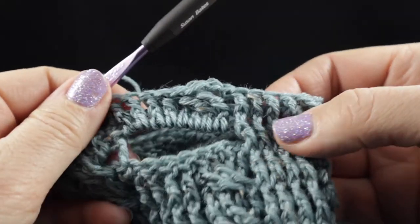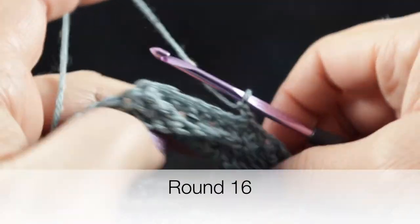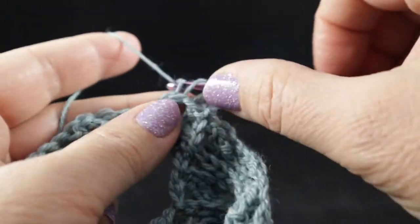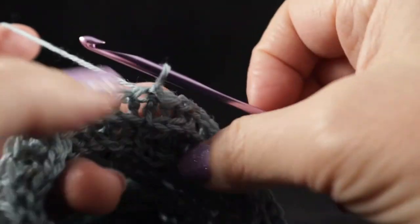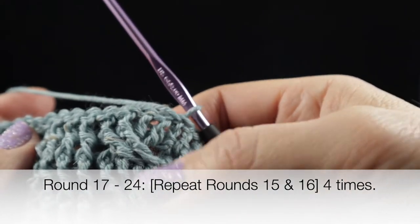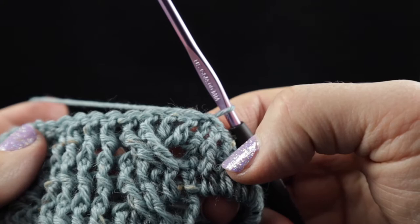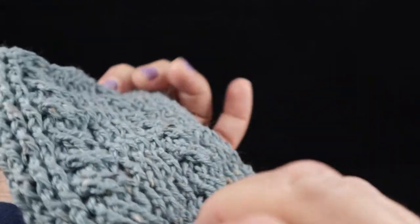Your thumb hole should now be complete. For round sixteen, chain two, turn, and work back post double crochets all the way around. Join with a slip stitch and turn. The next eight rows repeat these last two rows four more times. Go ahead and complete all of that, and after 24 rounds this is what you should have.